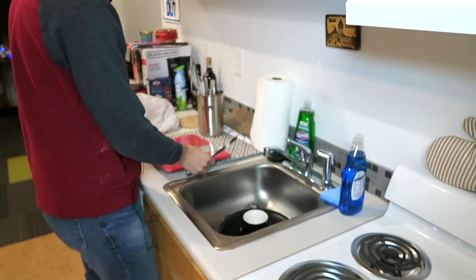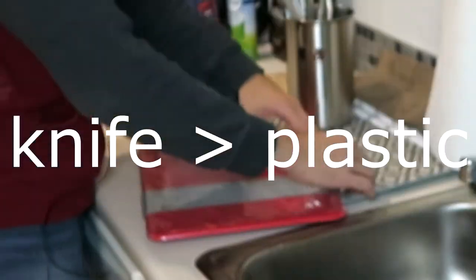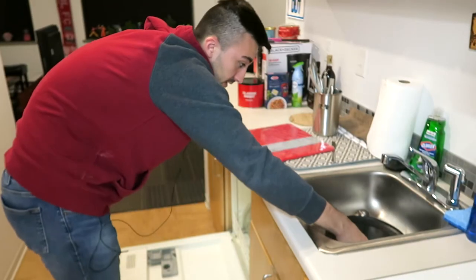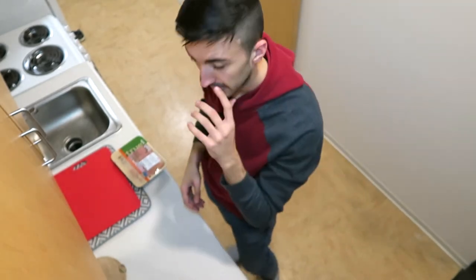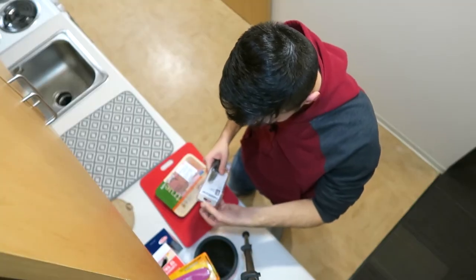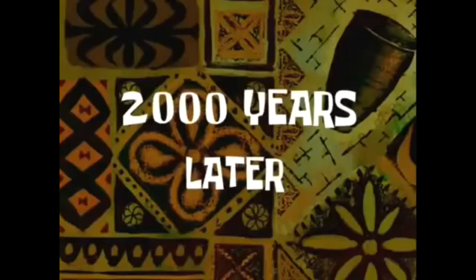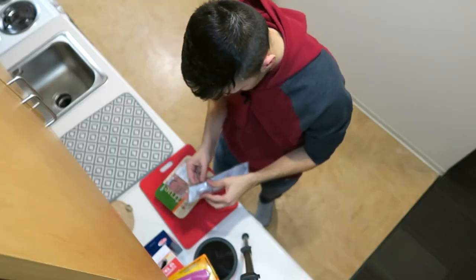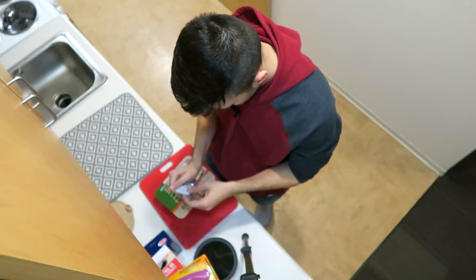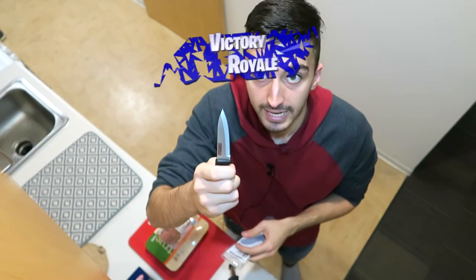Before we do that, we've got to cut the chicken. First time ever using this cutting board — exciting, exciting. Holy shit, that was really effective. It's Nerf or it's nothing. How do you go about opening this knife? I've got not the slightest clue. 2,000 years later — I got it. Knife acquired.